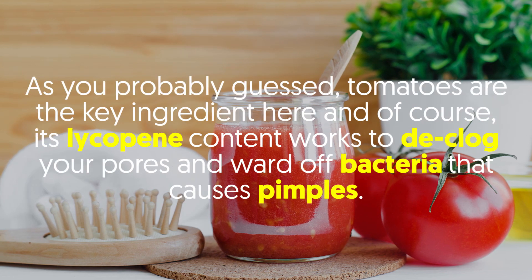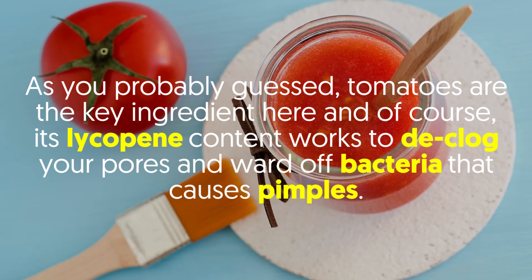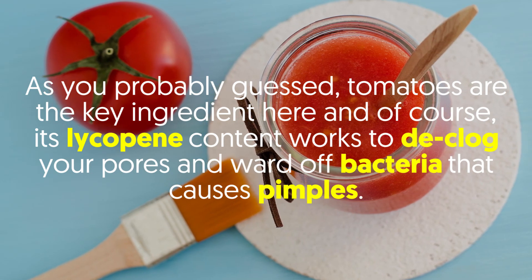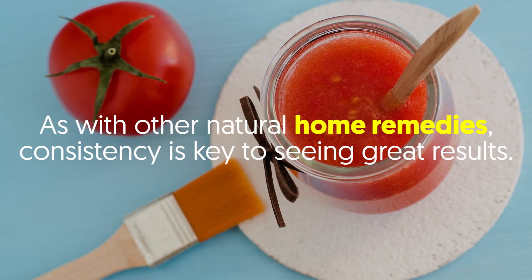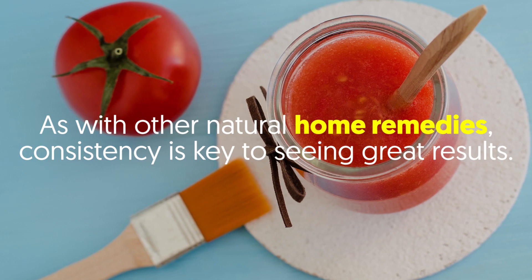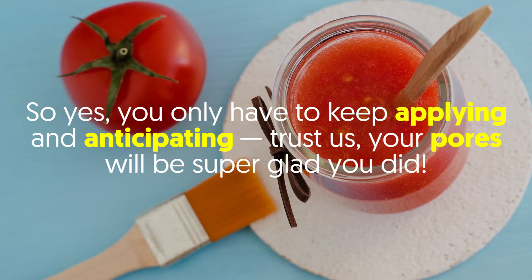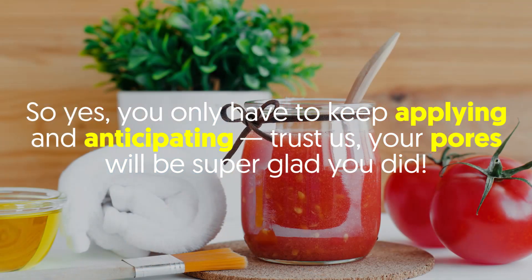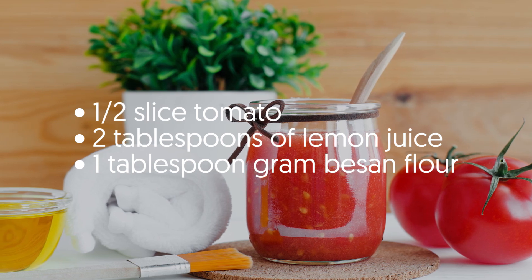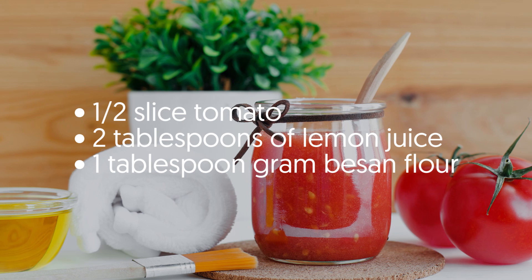As you probably guessed, tomatoes are the key ingredient here. Their lycopene content works to declog your pores and ward off bacteria that causes pimples. As with other natural home remedies, consistency is key to seeing great results. What you need: half a sliced tomato, two tablespoons of lemon juice, one tablespoon of gram basin flour.